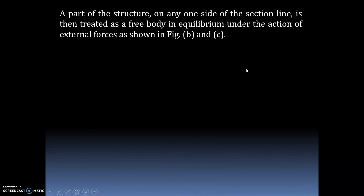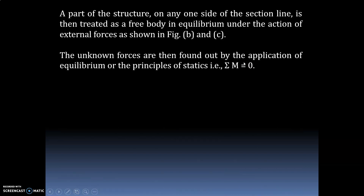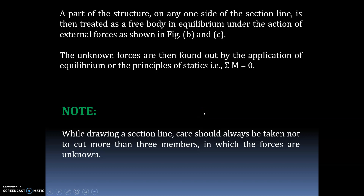The unknown forces are found by applying equilibrium principles — specifically summation of moments equals zero. Unlike the method of joints where you use summation of vertical forces equals zero and horizontal forces equals zero, in the method of sections you use summation of moment equals zero. The section line should never cut more than 3 members in which the forces are unknown.